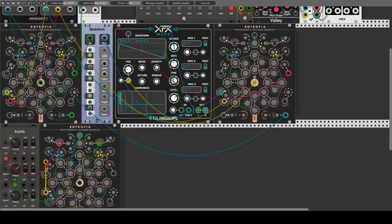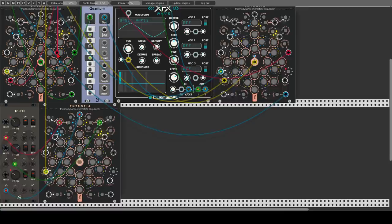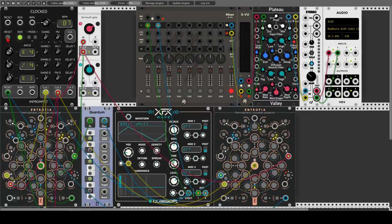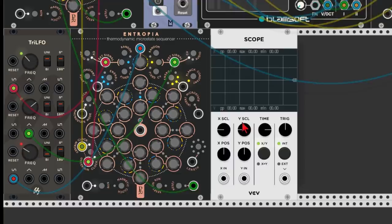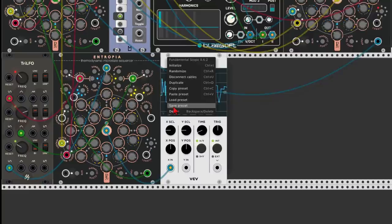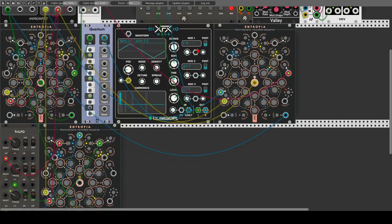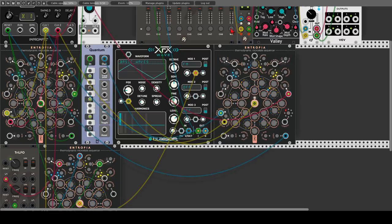We will have to change the LFO to be bipolar so it fits the range of the CV input — negative to positive 5 volts. Let's make it a bit slower. Now let's use again the same clocks and the reset of the main clock. Let's have a look at the scope for a second to see how this looks. We can make the triangle wave even a bit faster — interesting modulation source. Now we can use this to modulate the frequency of the wave oscillator. Let's change the first mode in this oscillator to frequency modulation and modulate it using this sequencer.